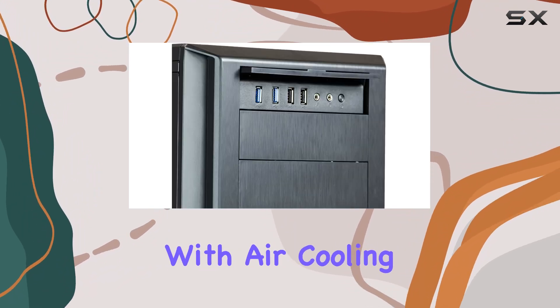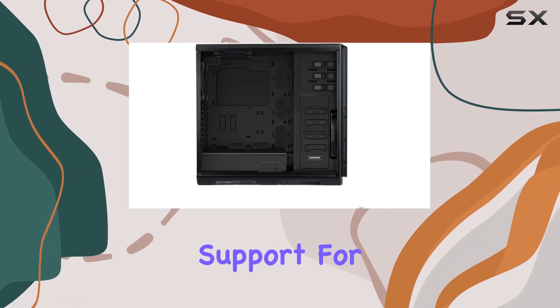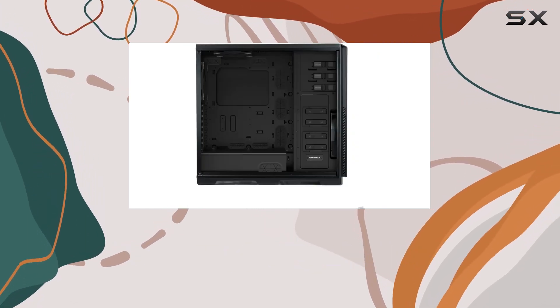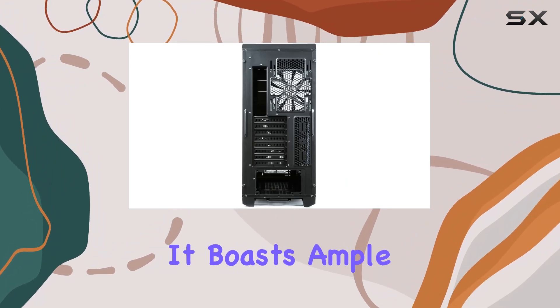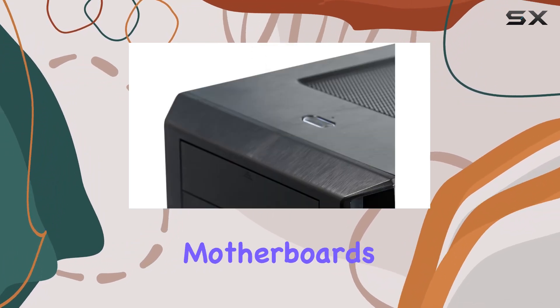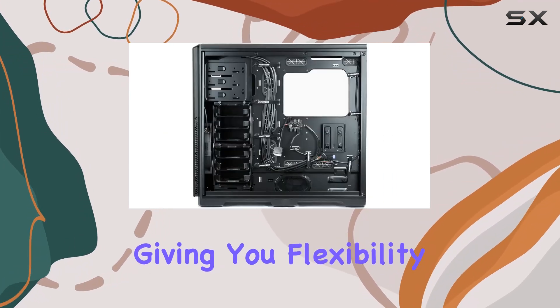Whether you're sticking with air cooling or venturing into water cooling, this case has you covered with extensive support for radiators in various configurations. Beyond cooling, the AnthoPro doesn't skimp on convenience. It boasts ample space for ATX motherboards and provides multiple installation areas for radiators, giving you flexibility in your build.